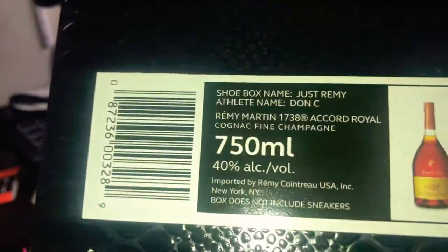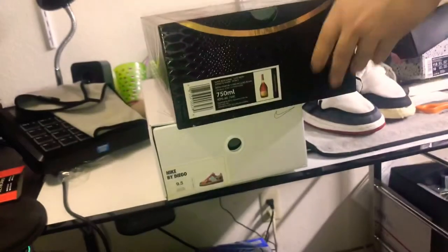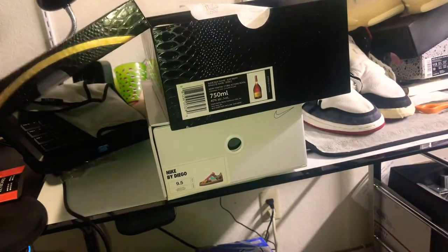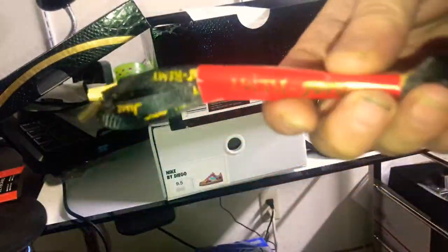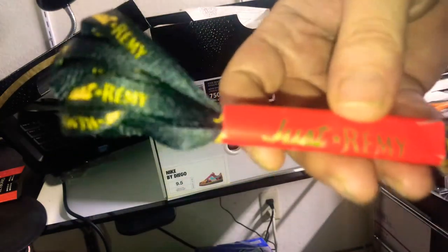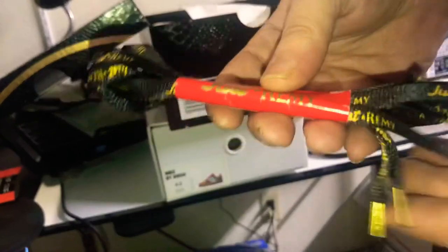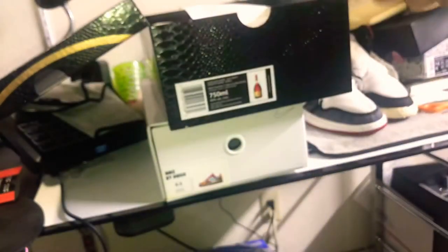We have the special shoe box for them and all that. So these are the laces I'm going to use — even though the ones on right now kind of look pretty fresh. To keep it a buck with y'all, these have that black and gold type of feel with the gold tips on there. They look wavy.